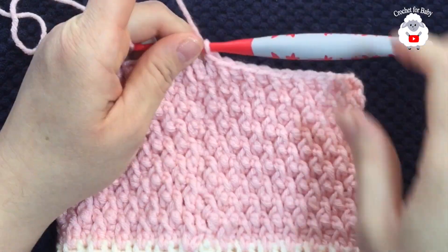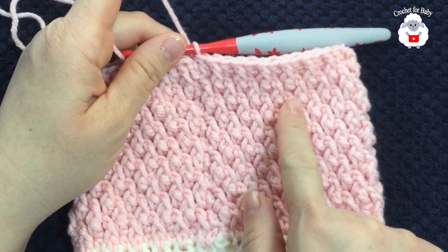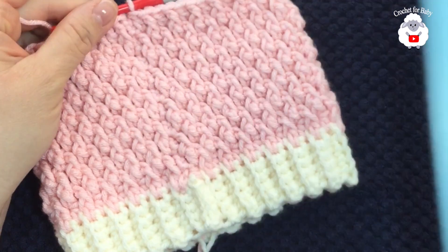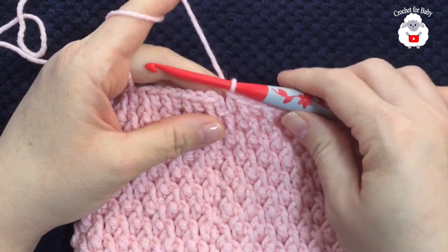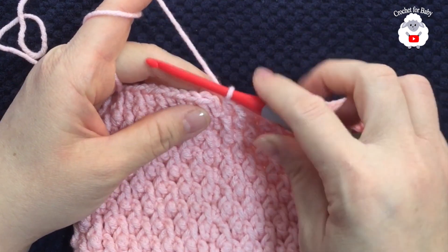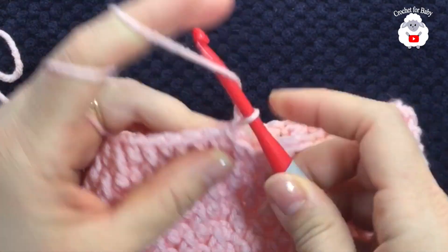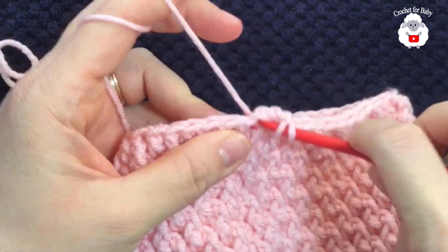I'm here at the end of the ninth row — so in total I did nine rows, not counting the row of half double crochets. It measures about five inches, which is about 13 centimeters. Now we're going to start reducing. I like to start reducing when I have about one and a half to two inches left from the total height. Finish this row by going to the top of the first stitch and joining with a slip stitch.